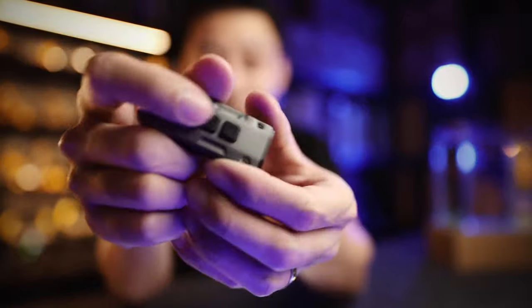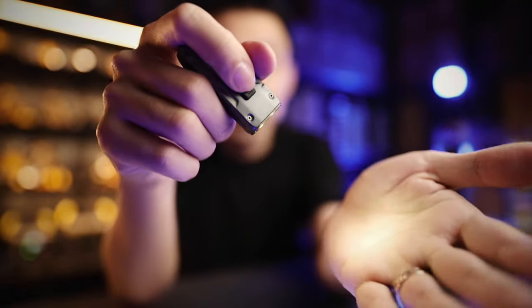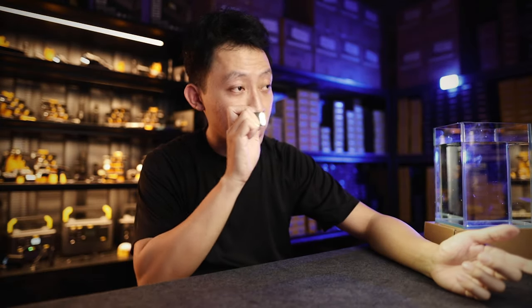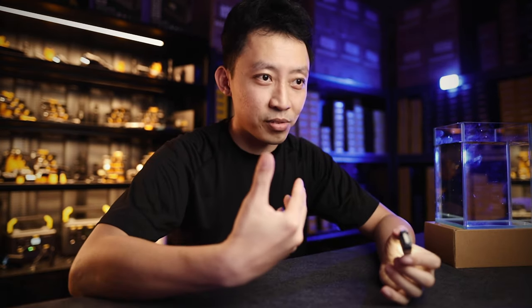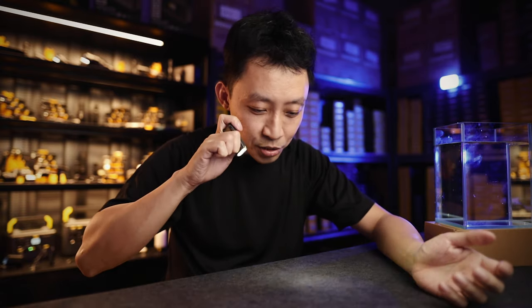The Tip SE also has mode memory. When it's on at, say, 1 lumen for reading and you suddenly need to check something far away, press and hold the mode button for 700 lumens, then let go and it goes back to your 1-lumen reading mode. On a day-to-day basis, this saves you the effort of cycling through modes just to get back to where you were.